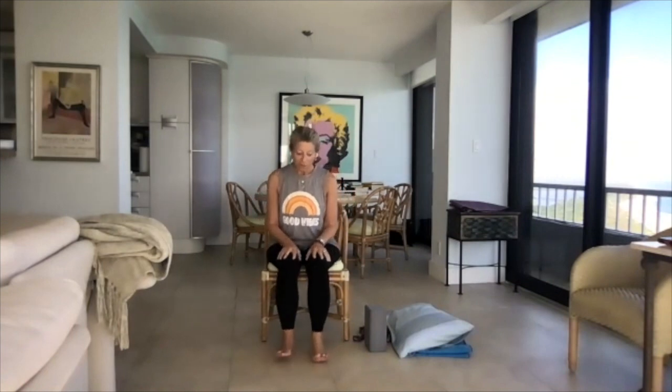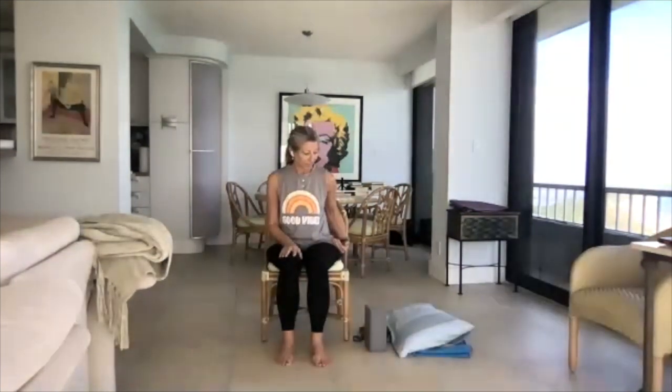Sit very solidly in the chair with about a fist worth of space behind you and the back of the chair. You want your hips to really sink in and make sure your feet touch the ground. If they're not touching the ground or they're lower than your hips, use a blanket under your feet to raise them up and be able to press the feet into the ground.